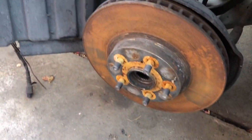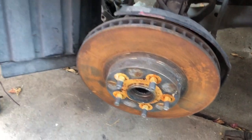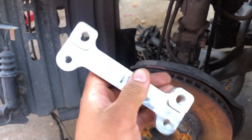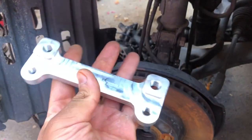I'm gonna go ahead and test fit it so you guys can see that it actually does work on the Celica. This is my customer's Celica that I'm still waiting on the engine for unfortunately, but we're gonna go ahead and test fit it. It is 100% bolt-on — you don't have to modify anything — and this is the bracket that it comes with.